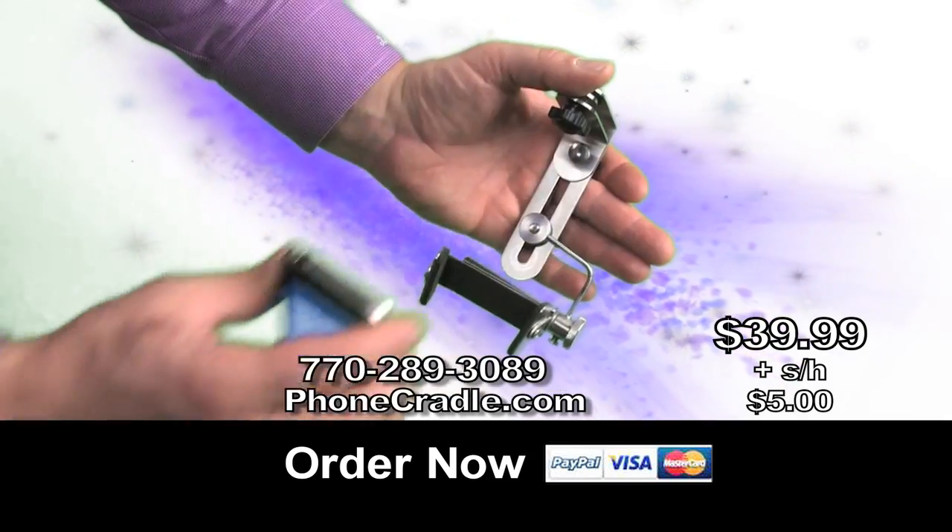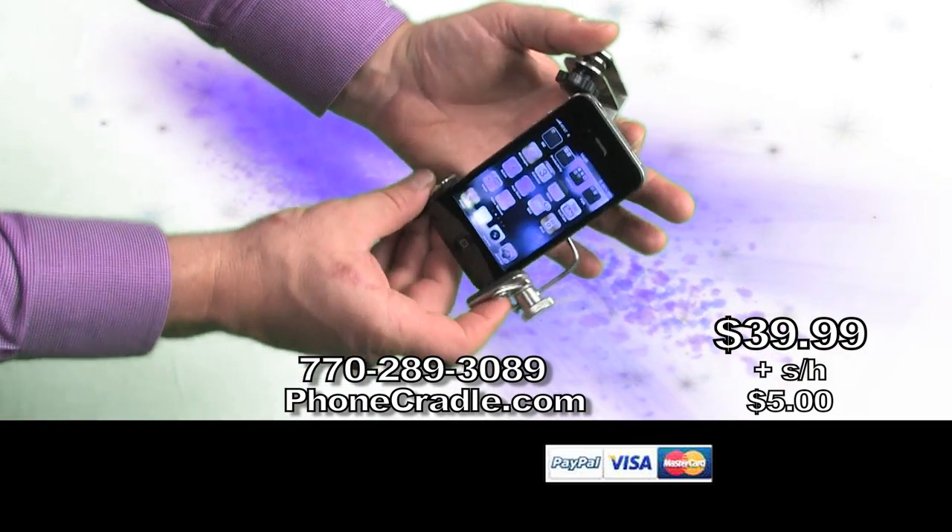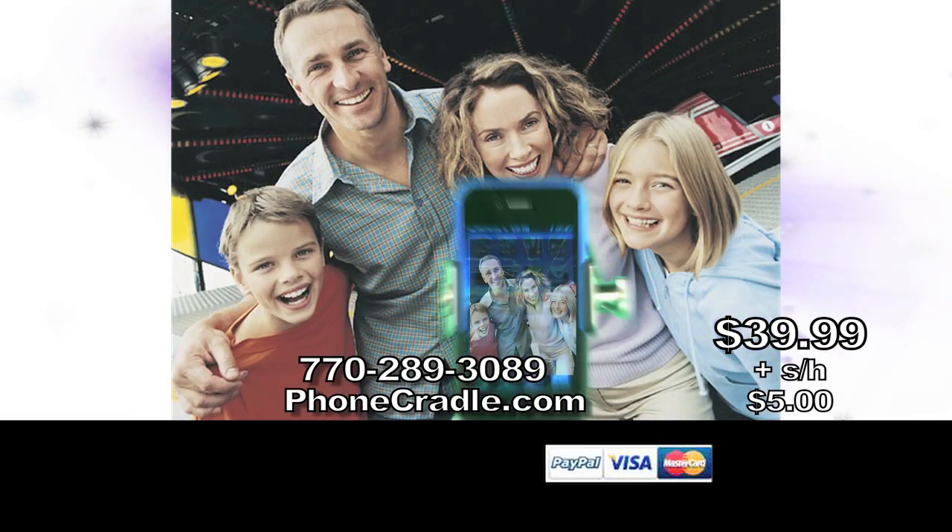Phone Cradle, just $39.99. Order now at PhoneCradle.com. No cheap plastics — Phone Cradle is all stainless steel. Attaches easily to any tripod too, so you get sharp and beautiful pictures every time.